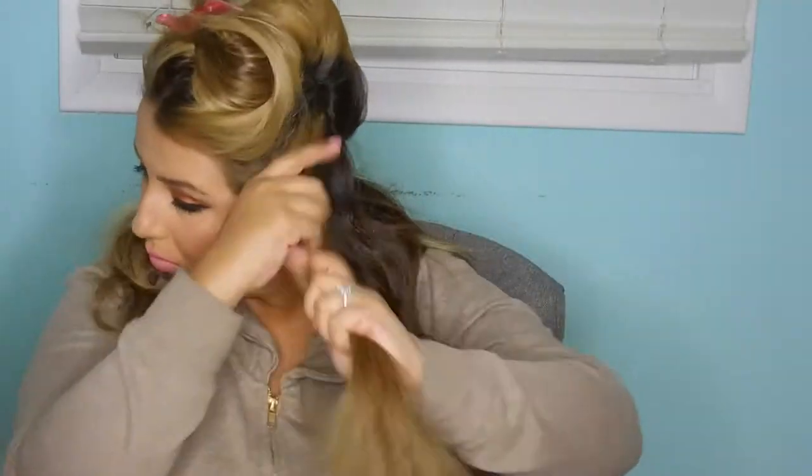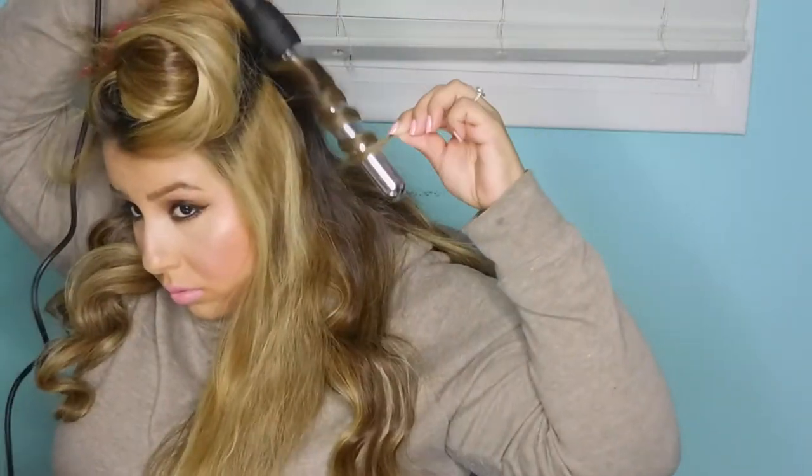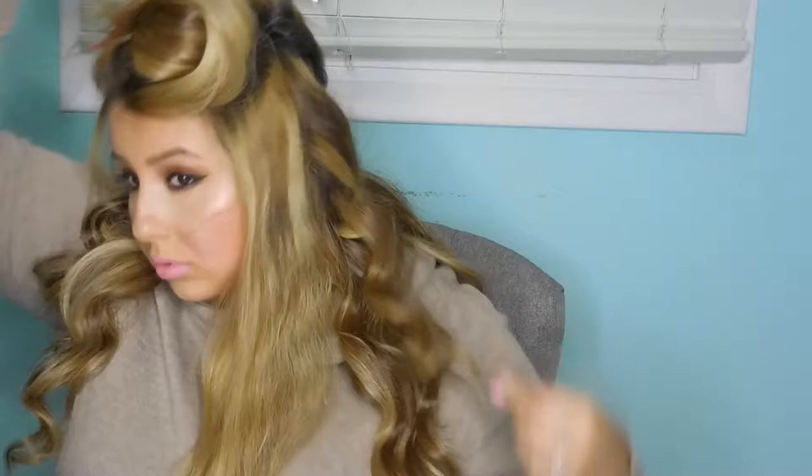The bottom ones I don't really care if they're that perfect because they're going to be covered anyway — as long as there's a wave so they're not just straight hair sticking out. Just go in sections: take another small section out, not too thick of a piece, a medium piece, and just keep curling.